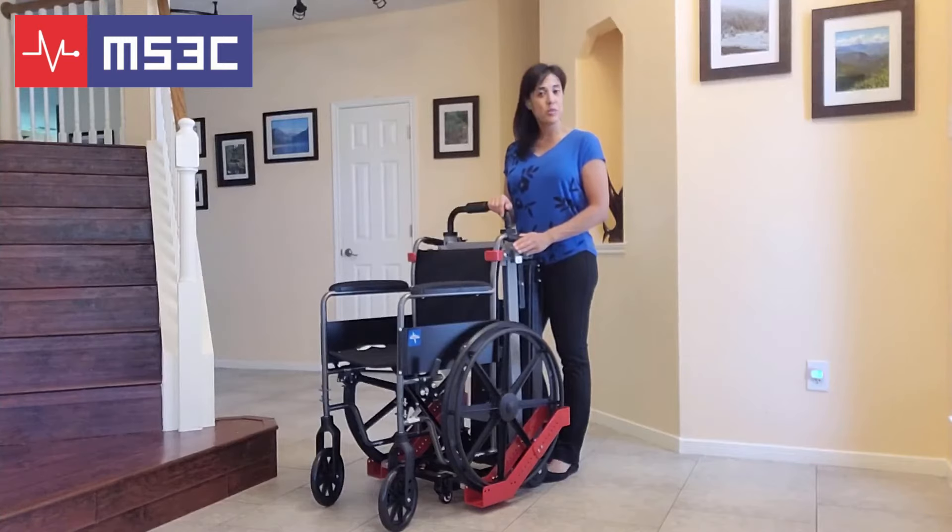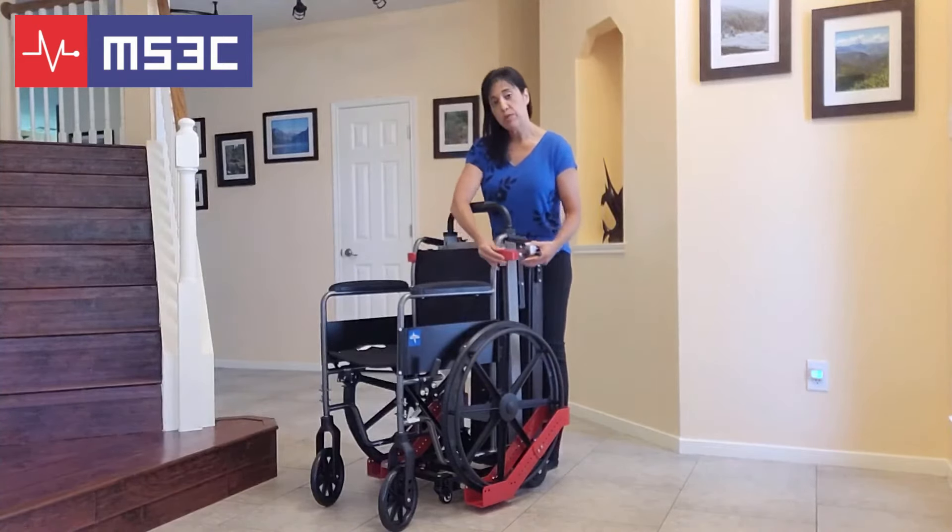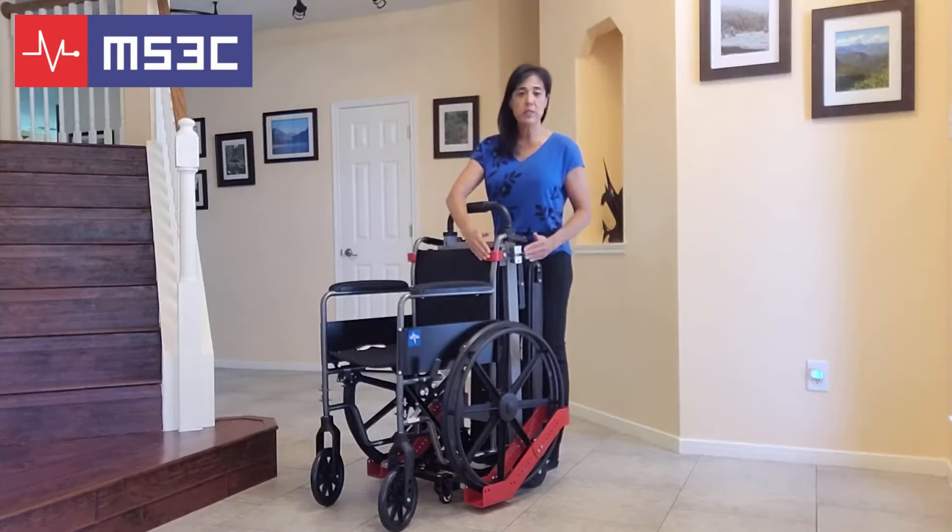The side supports on this trolley are adjustable in several ways. If you need to adjust the width of the side supports, twist the black knob in front of the chair and move in or out. You will want this arm to grab the back of your wheelchair. Once it's in place, tighten it. If you need this arm to go in or out, you can pull the knob on the side and adjust it front to back.